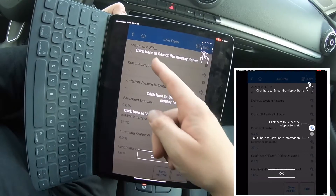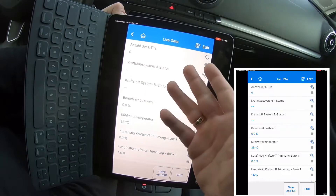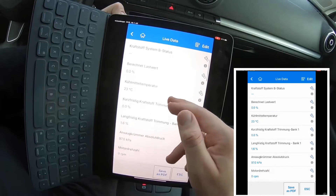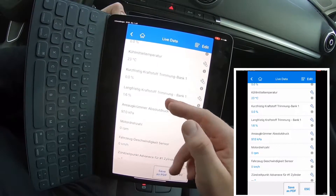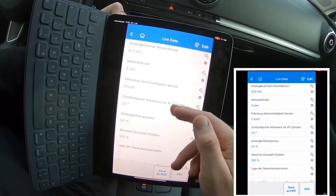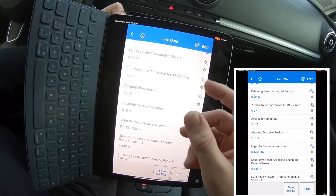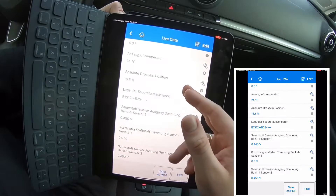This Bluetooth car code scanner is primarily designed for home DIYers, featuring one free vehicle-specific software. It allows you to test a specific vehicle for a lifetime without extra money. Free lifetime update service is also included to get the latest version of the AP200. That means one car is included in the box — the others you have to buy separately.